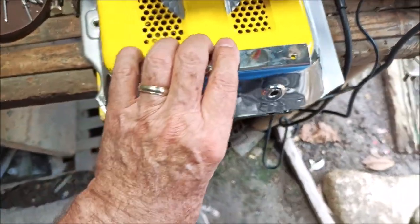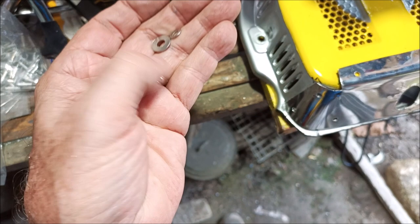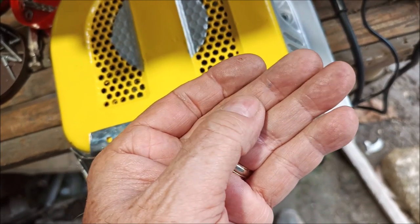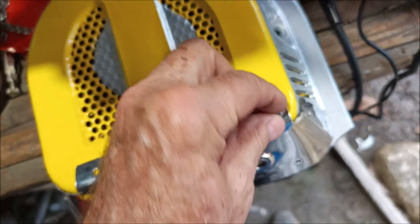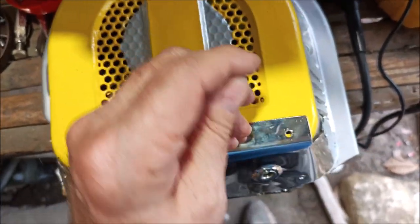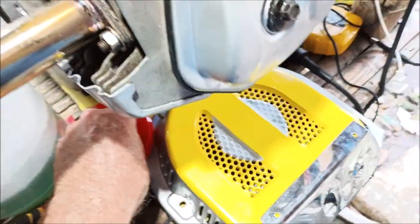I'm going to rivet this on. I had to get extra long rivets too because I'm putting double washers — a small washer on top and a big washer on the bottom — to reinforce where the rivets go through, both front and back. I need to get as big a surface area as I can to make this thing strong, because I don't want to keep cracking this out in the middle of the ocean.